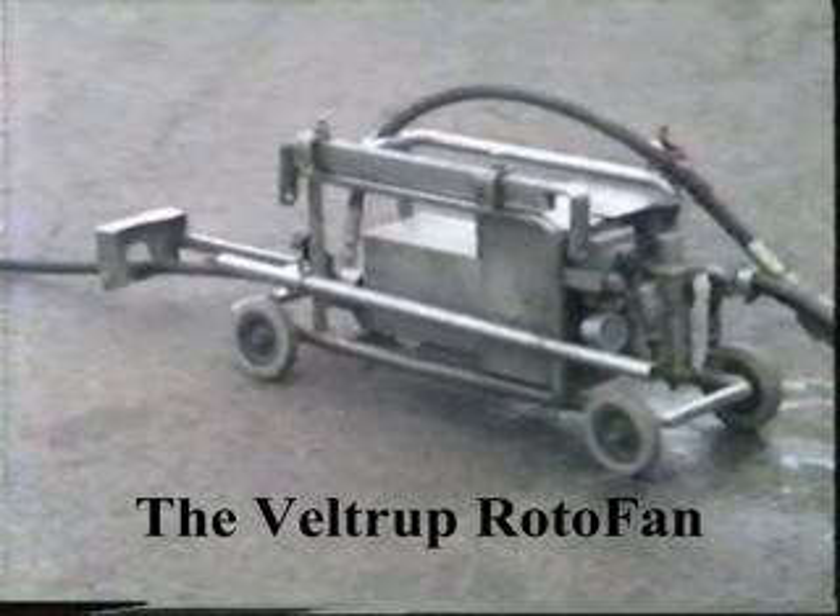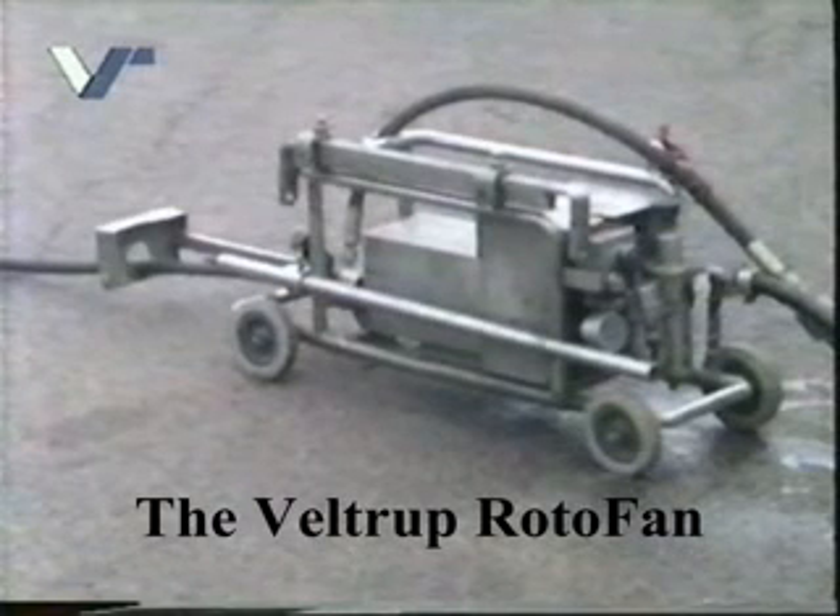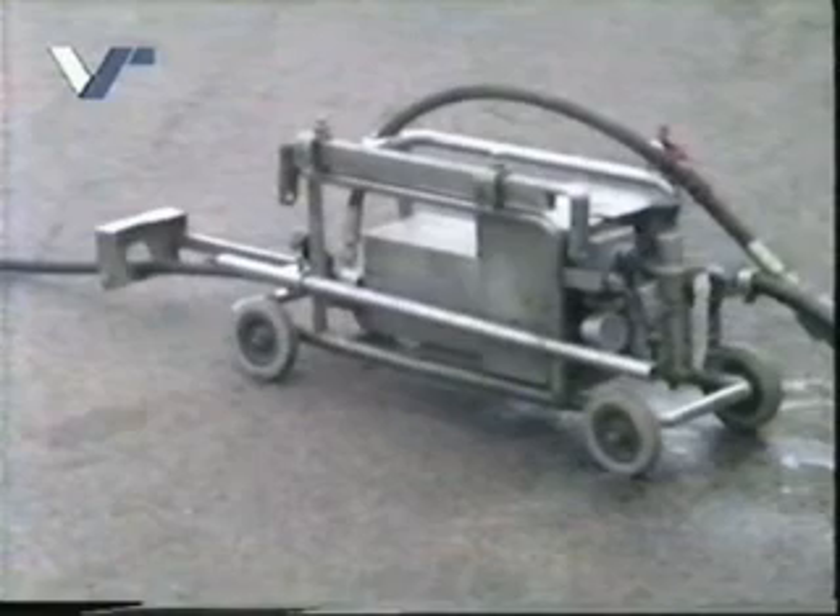The Veltrap Roto-Fan System — a revolution in industrial pipe cleaning. With 10 years of experience, we are the developer and only manufacturer of the original Roto-Fan.